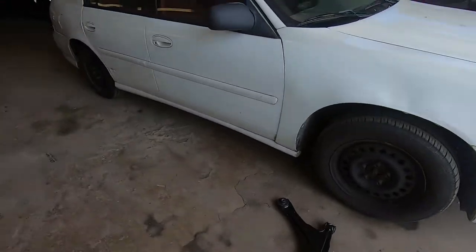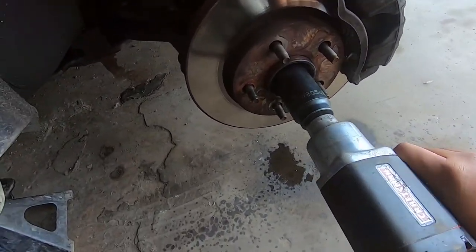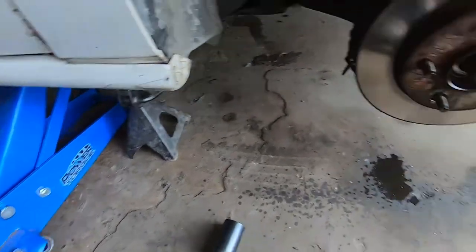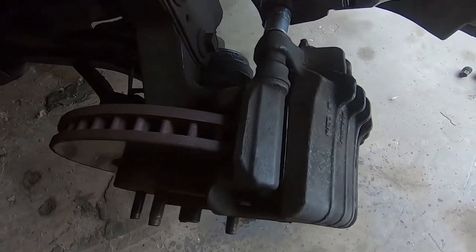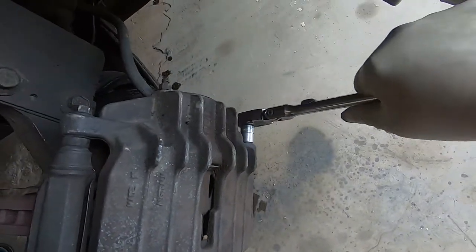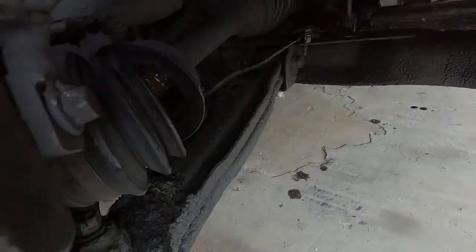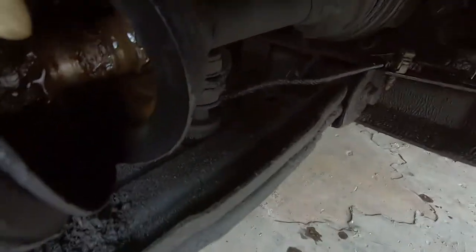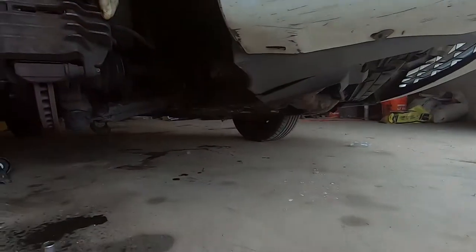First thing we gotta do, let me see if we can break this nut. Roll it away — that's good. Let's get this caliper off and hang it to the side somewhere. Look at that busted boot — axle all exposed to the elements.